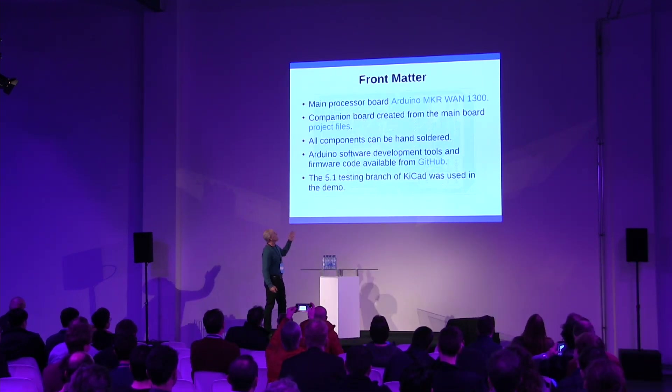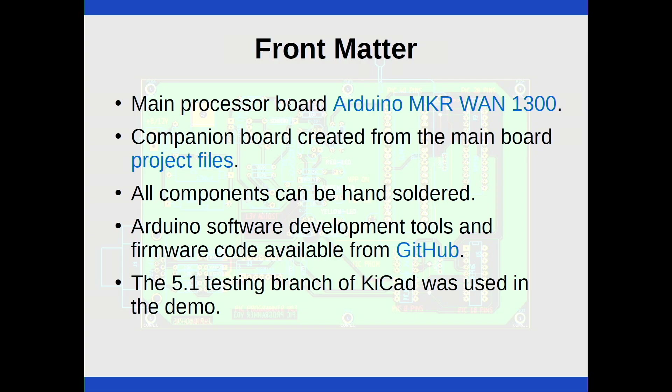Because I like to reuse things, I picked the Arduino. They have a new maker series of boards — a LoRa device called the Maker WAN 1300 board. I used that as the base processor board. I created a companion board from the main board so everything lines up correctly. I picked hand-solder components, so when you're prototyping you don't want to use things like DFNs with heat sink pads underneath, because if you don't have a reflow oven it's hard to debug. All Arduino software and development kits are available from GitHub for free. I did this demo in the 5.1 branch, the latest stable release.